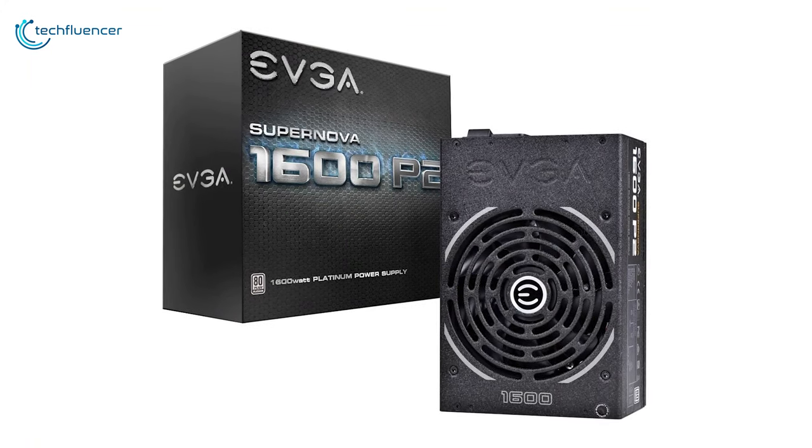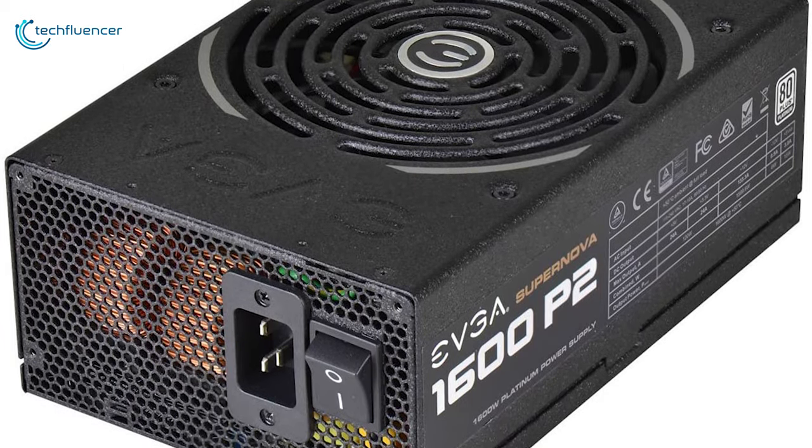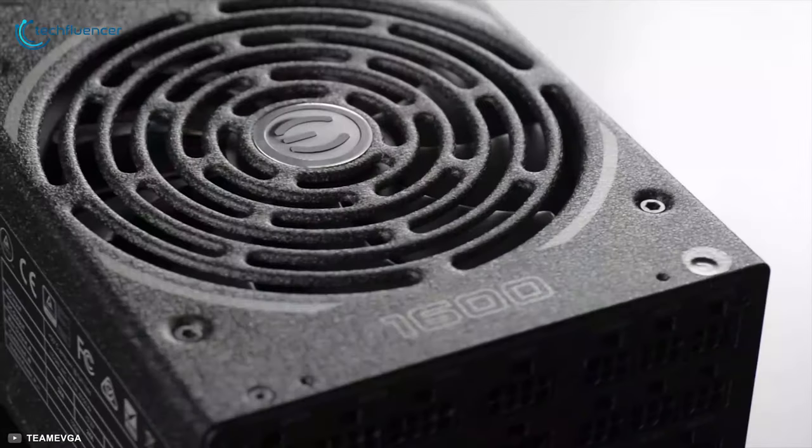The EVGA SuperNOVA P2 Platinum PSU offers great features and the highest watt capacity in our lineup, which is why we have placed this power supply at number four on this list. If you are looking for a power supply that is durable, powerful and efficient, then you may want to check out this power supply.